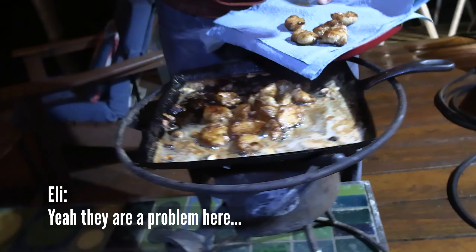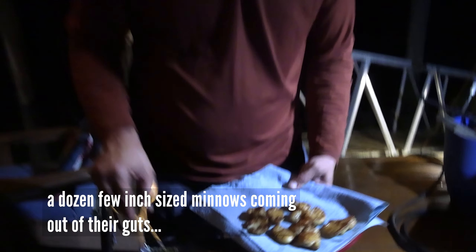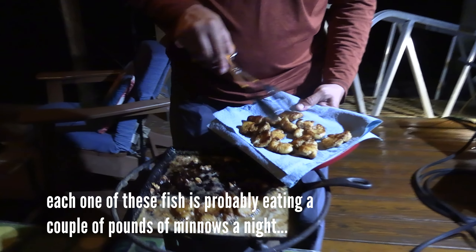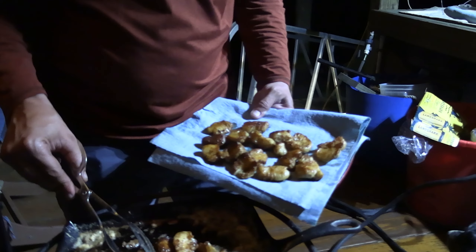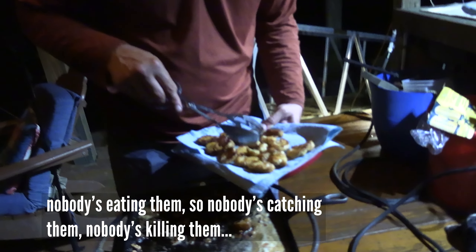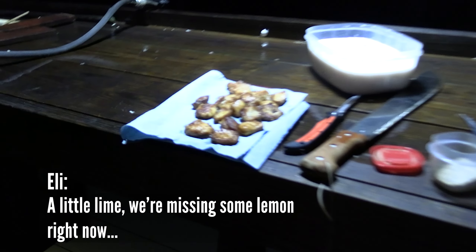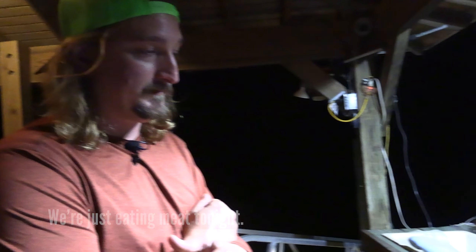Man, that's good. They are a problem here — we cleaned three fish and there was at least a dozen few-inch size minnows coming out of their guts. Each one of these fish is probably eating a couple pounds of minnows a night. Dad growing up here 60 years ago never saw them — so they're new to the habitat. Nobody's eating them, nobody's catching them, nobody's killing them. So there's plenty to go around if you're out there looking for some poor man's lobster. Little lime — we're missing lemon right now, a little homegrown lemon would be nice. We're just eating meat tonight — paleo diet.